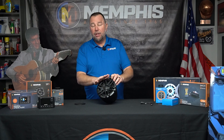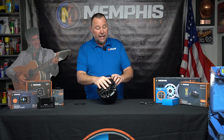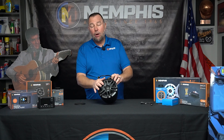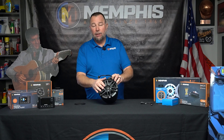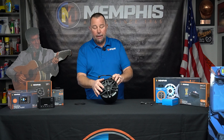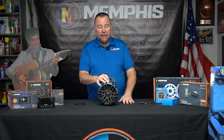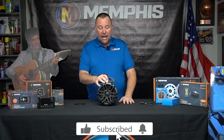This comes with a two-year warranty. If you're buying these from your authorized Memphis dealer and installing them yourself, you get a two-year warranty on this product. If you have your authorized Memphis dealer do the install, they give you an extra year — so you can get up to three years on these. Definitely a great performing, great sounding speaker. I love these things — they sound great.